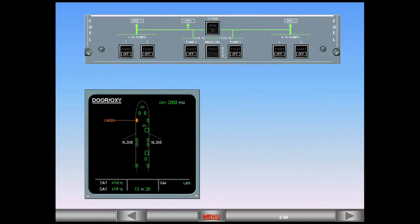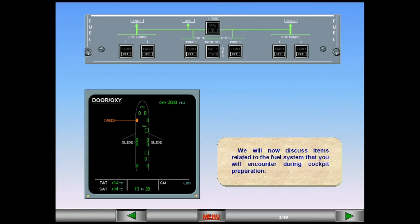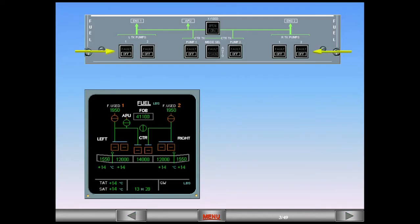We will now discuss items related to the fuel system that you will encounter during cockpit preparation. With the pumps in the off position, observe the symbology on the ECAM. The pumps are cross-line amber.